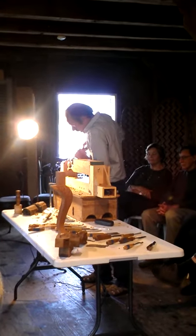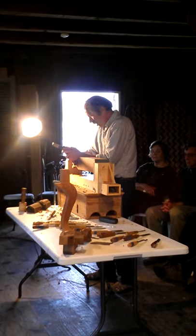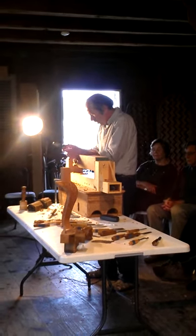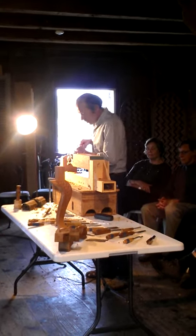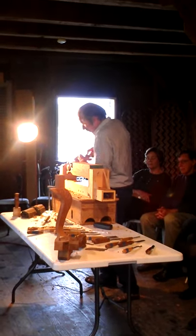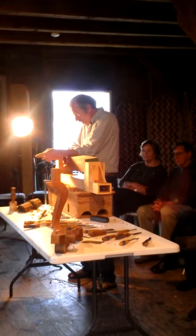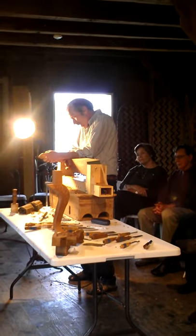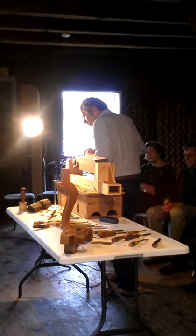I always have at least one part of my hand — usually both hands — resting on the work. Now I'm using this tool to smooth out the ball a little bit more. This mahogany is nice and straight-grained; that's why I grabbed it. It happened to be the only piece of the four-inch mahogany I had that was carvable.